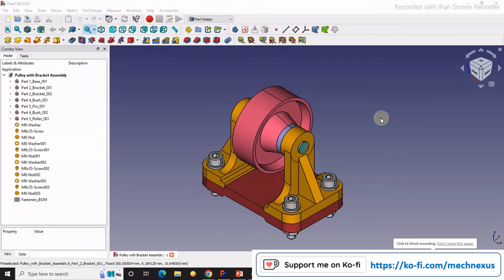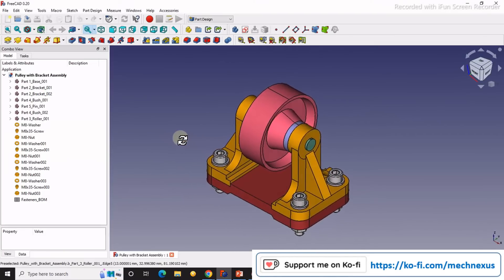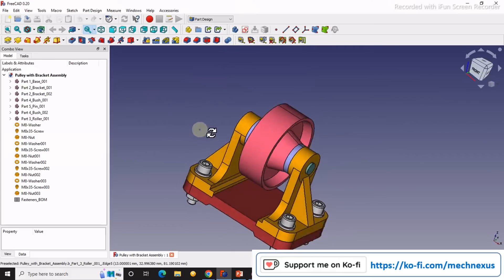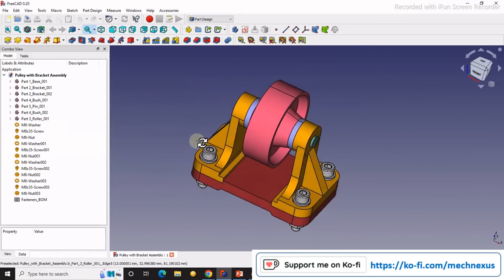Hello friends, welcome to FreeCAD tutorial. In this tutorial we will do a simple assembly which is a pulley with bracket assembly using the A2 Plus workbench. We will assemble all parts with fasteners in this tutorial.